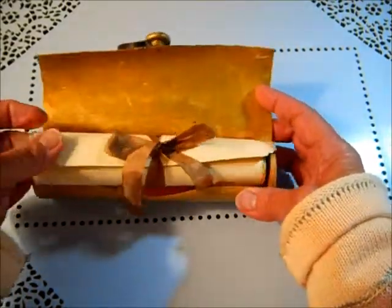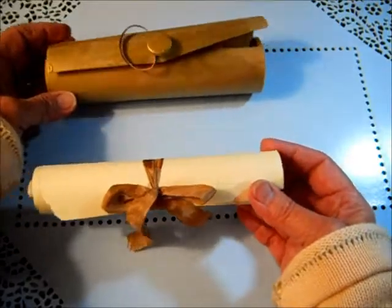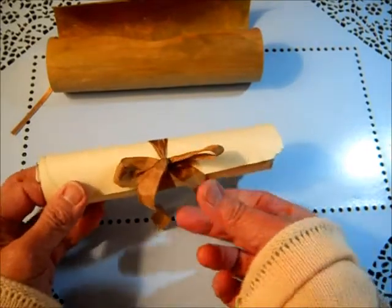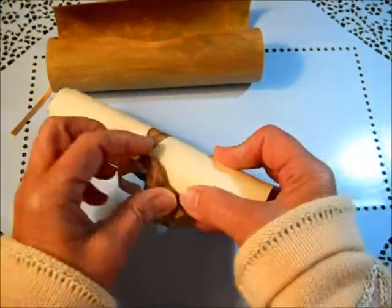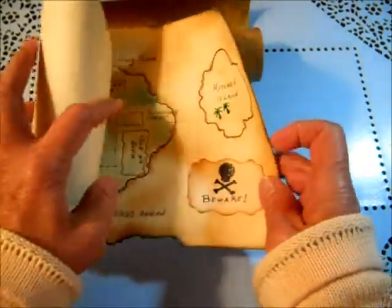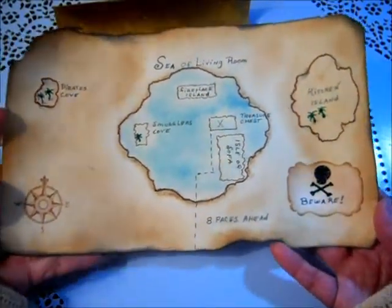We'll hand this to him and say, 'You need to have mommy help you with this because your birthday present is going to be found in here.' What it is is a map — a pirate's map — showing how he'll be able to find his gift, which is hidden in our house. I've used a lot of distress inks to try and make it look like a very worn, dirty map.